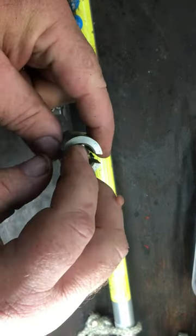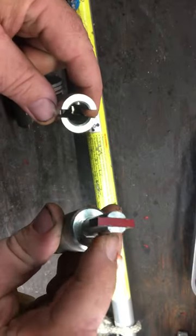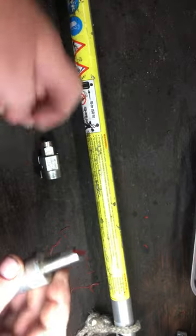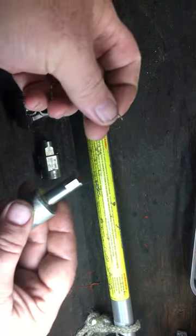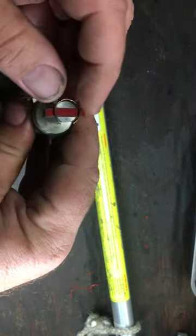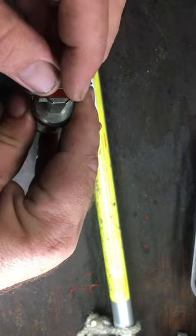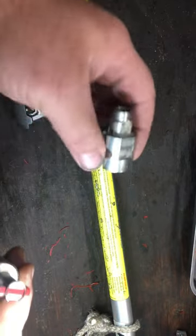If you look at it, you can see it's got a little tip that sticks out here, and if you look at this side you can see it's flat. So what you do is — your clip has an opening — you take that clip and put it on top, and line up the opening with the flat spot.